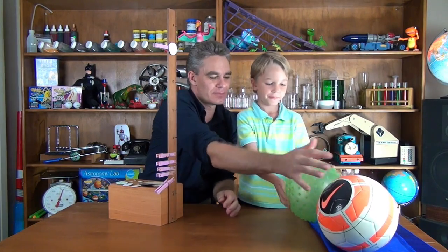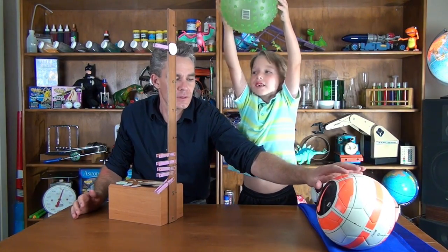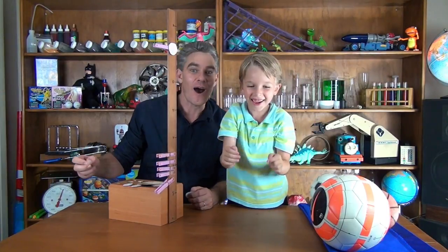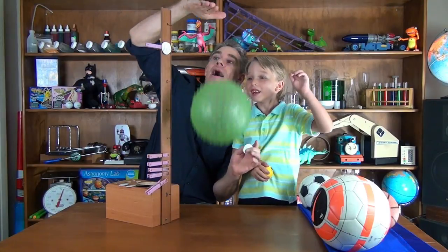You're going to go for the big green one. Sam, do it again mate. Drop it from the same height each time, and drop. I think it went a little bit higher than the orange ball.